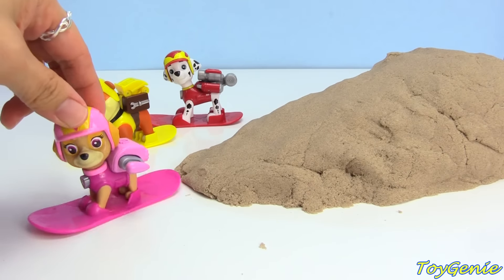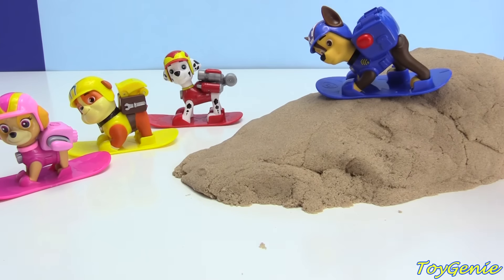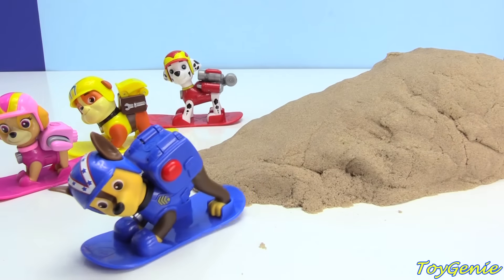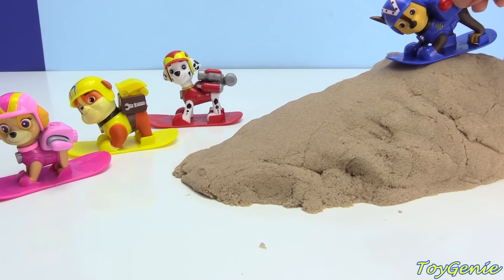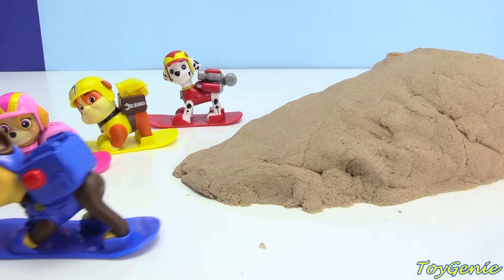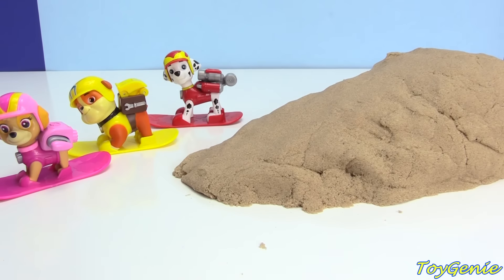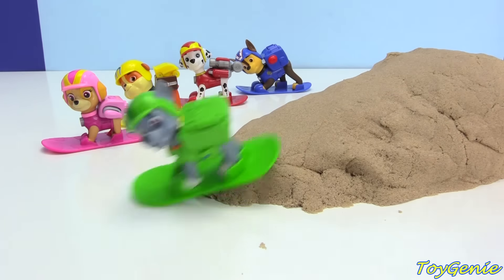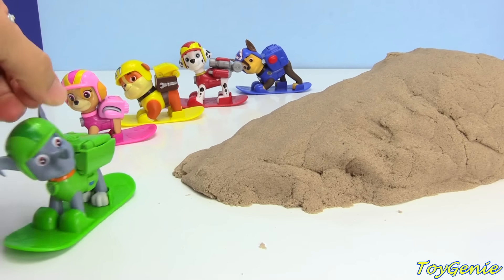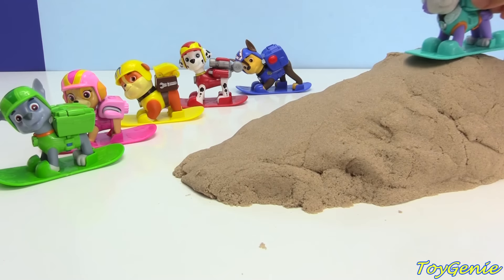Pretty cool — she made a smooth landing too. Come on, Chase. Chase doesn't really want to go down... there he goes. Let's try this again — come on, Chase. There we go, much smoother this time. How about Rocky? He did an awesome job. And finally, we have Everest — she did awesome.